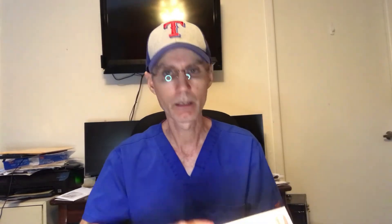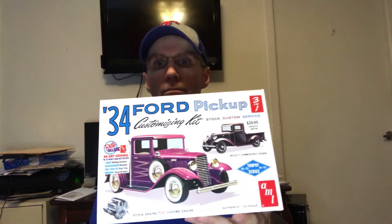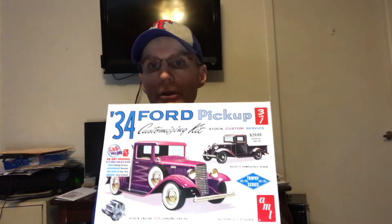Kit B is going to be this one, the 34 Ford pickup customizing kit. You can build it one of three ways: you can build it stock, you can build it custom, or you can build it as a wrecker truck. So this is kit B — the AMT 34 Ford pickup, three in one.